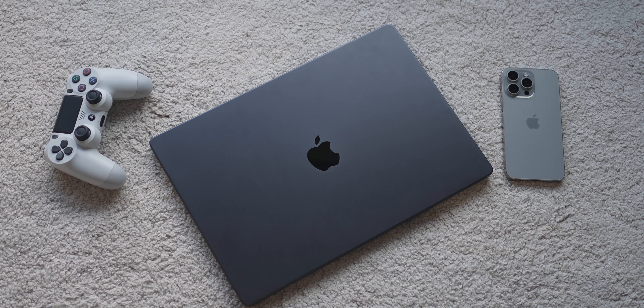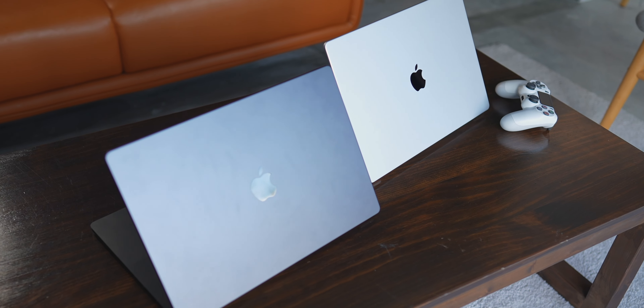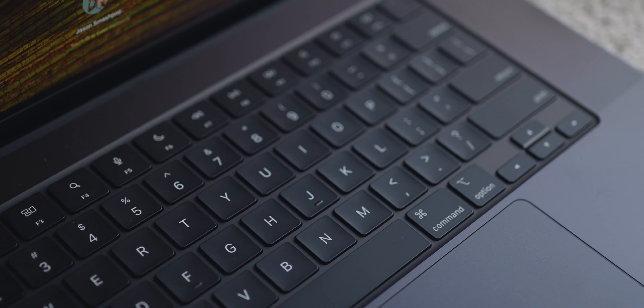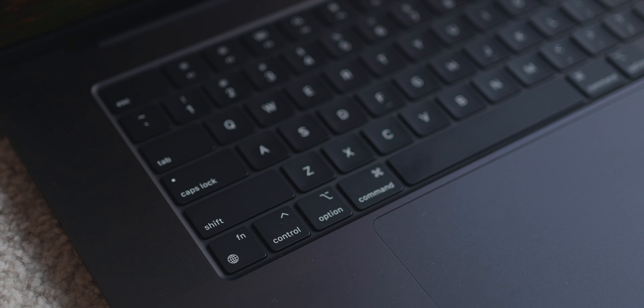What's up guys, Jason Smashpop here, and this is the MacBook Pro 16 inch with M3 Max. When it comes to design, I realize that there's no change at all because it looks, feels, and weighs exactly the same as the previous generation. I think what Apple has done to make this stand out a little bit is by introducing a brand new color called Space Black, and this is the Space Black color.